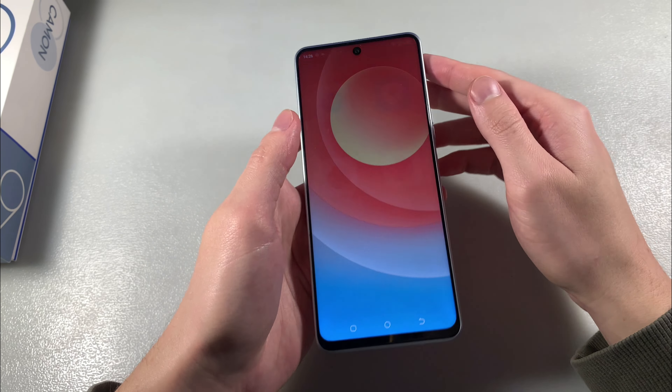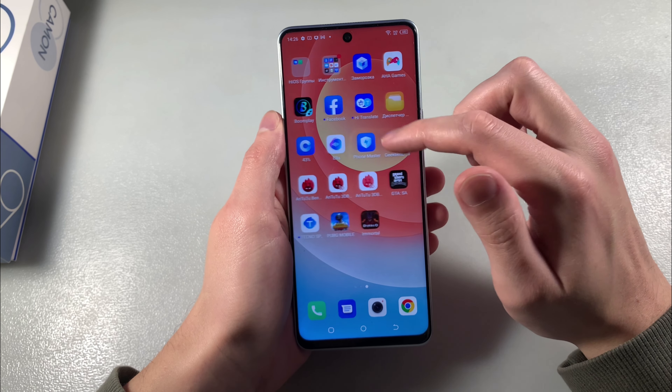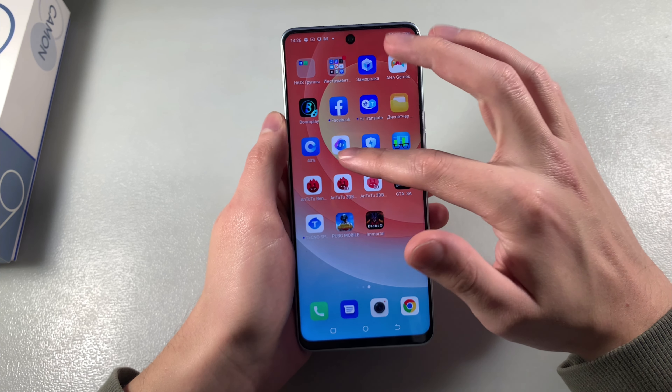Turn on the device. Full HD display, IPS.